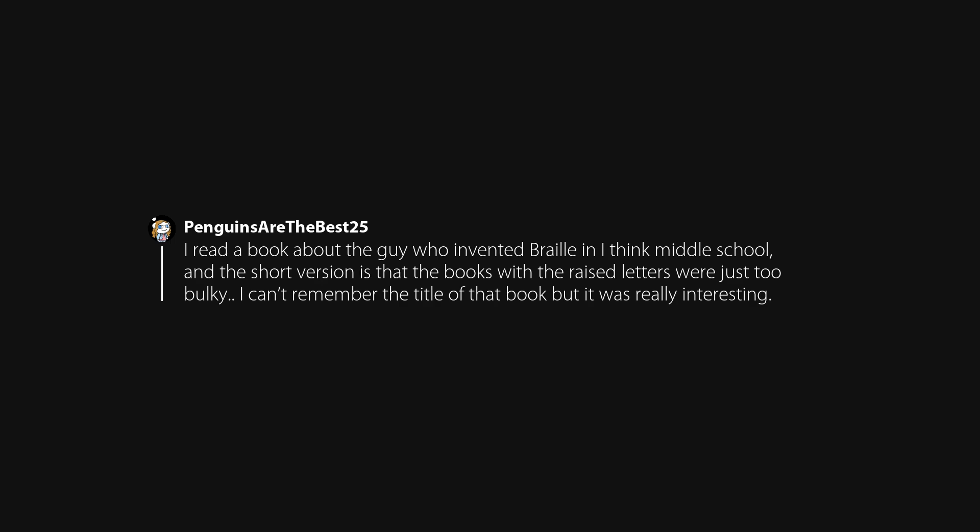I read a book about the guy who invented Braille in middle school, and the short version is that the books with raised letters were just too bulky. It was really interesting.